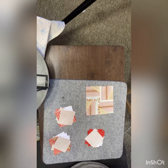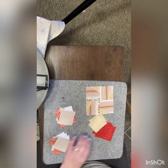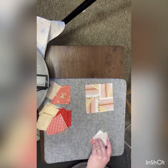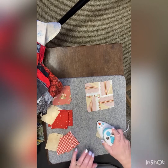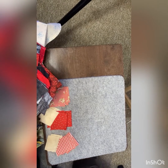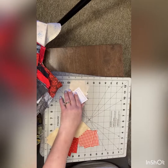They're directional. The other ones, not so much. I'm going to press. I'm going to fix that one. Let's open it up. This is where we go to trimming, so I'm just going to set that aside and grab my trimming board. We're not going to be too fussy about trimming.